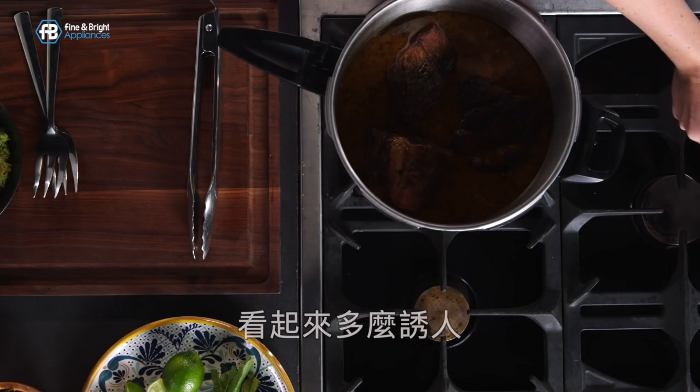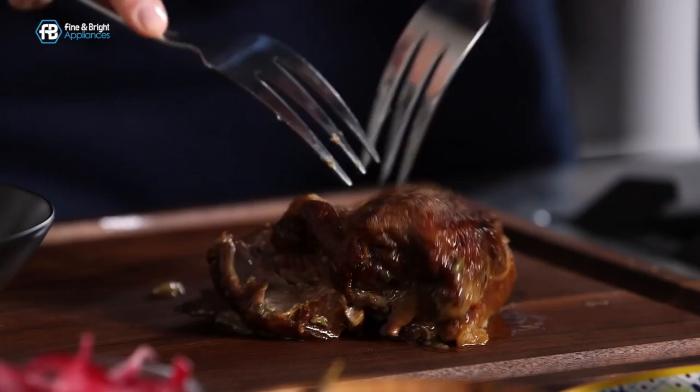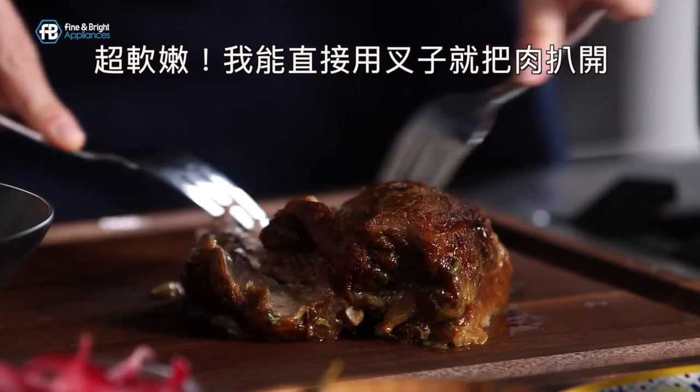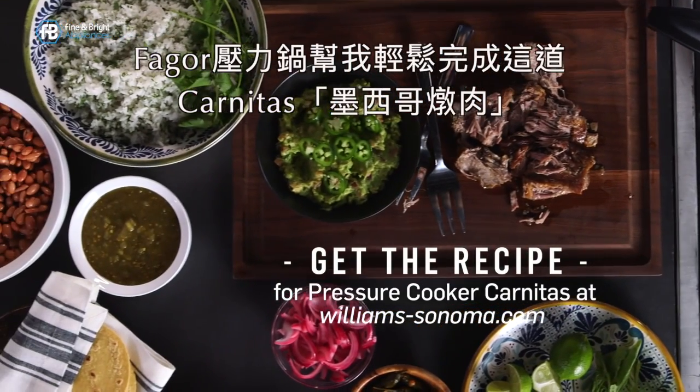Look how gorgeous this is. I'll pull one piece out — it smells incredible. It's so tender I can pull it apart with a fork. The Fagor Innova has helped me make this beautiful carnitas spread.